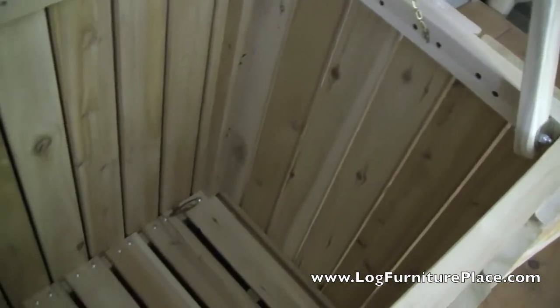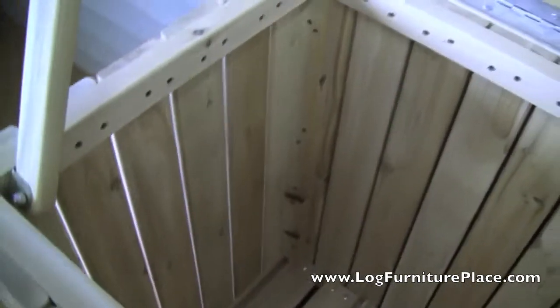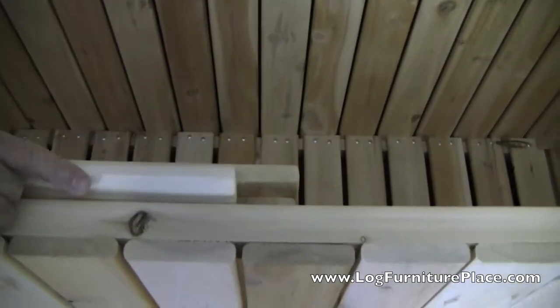Now the country singer we built this for was rather short. She wanted something strong enough that she could crawl into if need be — that's the way we build furniture, extremely strong. She can climb right up on the side of this and reach in and grab whatever she needs to.